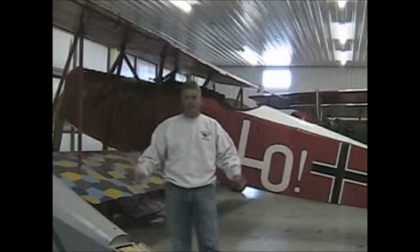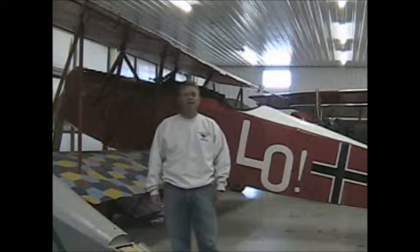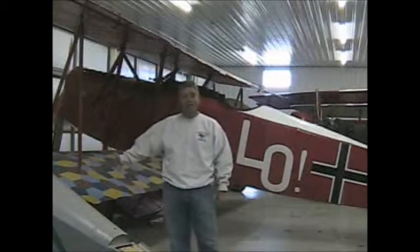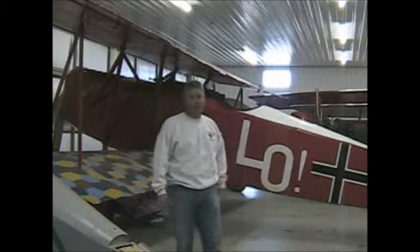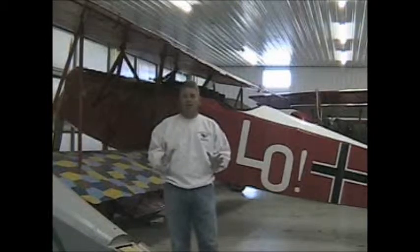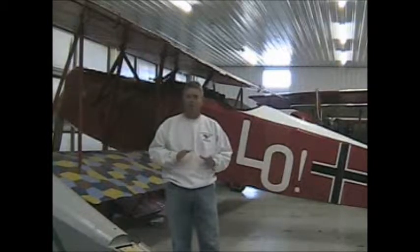Hello everybody, Andy Parks again with the Vinegaro Flying Museum. Today we're going to start the process of rebuilding the rudder on the Fokker D8. I'm standing in front of our Fokker D7 that my dad built in 1971, which I helped with as a little boy. Today we're going to work on the D8, putting it to the original dimensions of the only known existing part of a Fokker D8 in our collection, which we talked about in the earlier video.